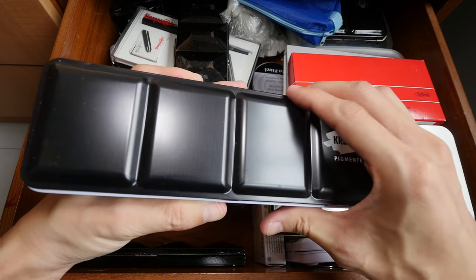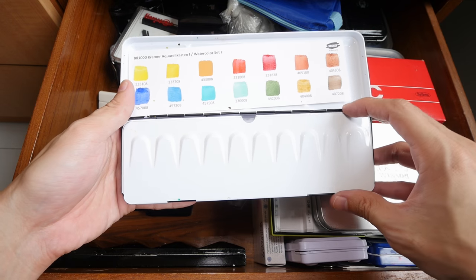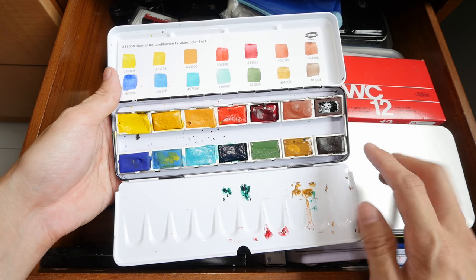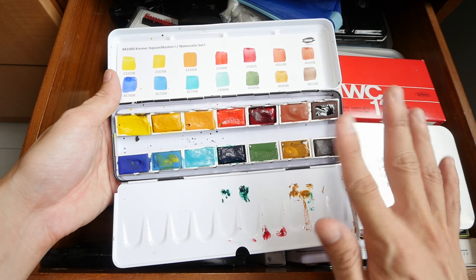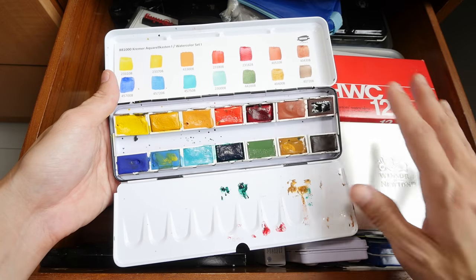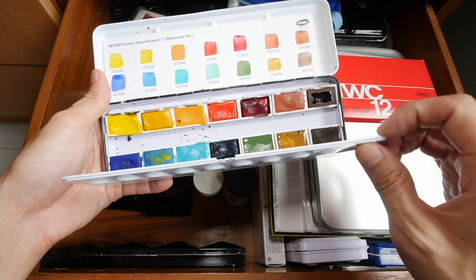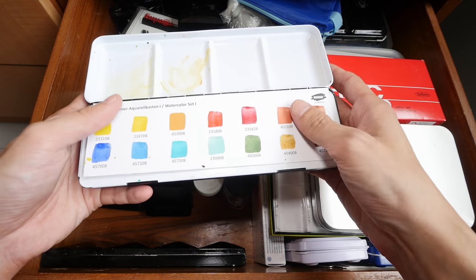This is the Kremer Pigment set that I revealed probably a few months ago. It's $80 USD on Amazon, and it comes with 14 full pans — it's really worth the money. The key characteristic of Kremer Pigments is that their paints are quite granulating, so if you like the texture look, this is the brand to get. For $80 USD, it's really worth it.